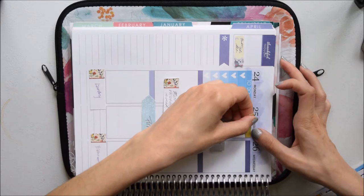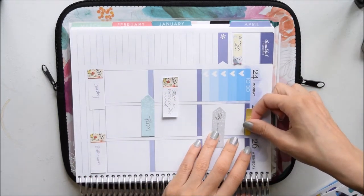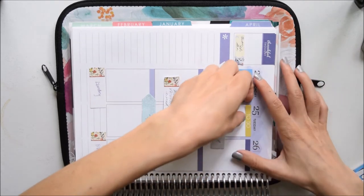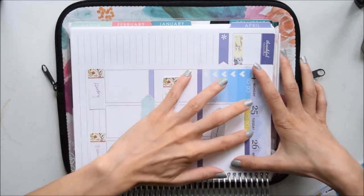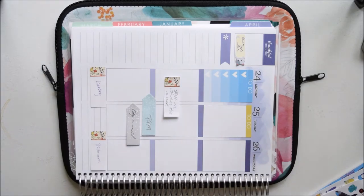I decided to turn my planner on its side because sometimes that just makes this a lot easier. I know sometimes when people film plan with me videos their planners are flipped every which way and people find it annoying, but I'm never annoyed by it so I'm not afraid to do it in my own videos.